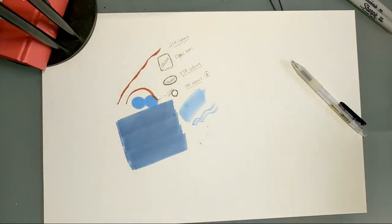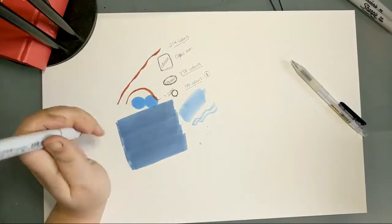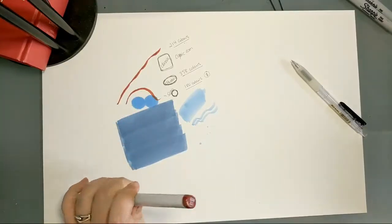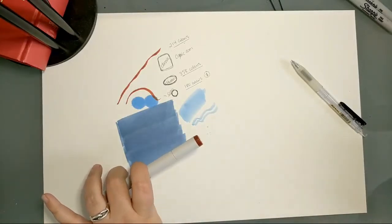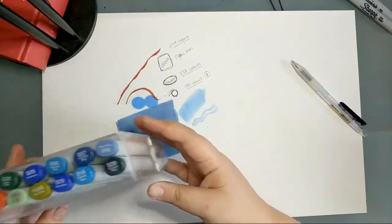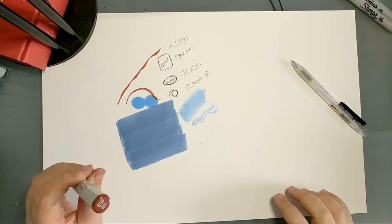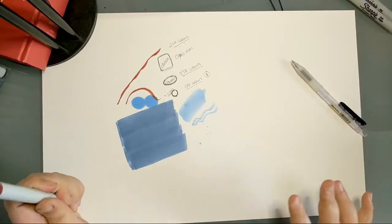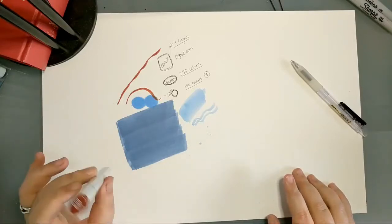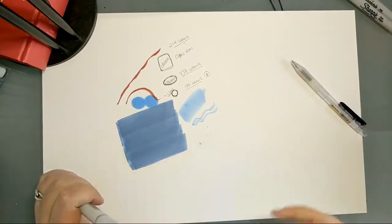People often ask whether to store markers horizontally or vertically — Copic says it doesn't matter. You can store them flat on your desk or in the fancy stands, whatever works for you. Copic sells plastic cases in a variety of sizes; I've got ones that go up to 72 for the Sketch. There are also rolling cases like the ones for paint brushes. Basically, use whatever works best for keeping them accessible. I started with 12 and now I'm sorting out how to organize and transport a much larger collection.